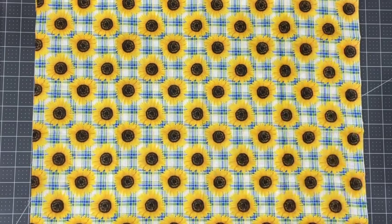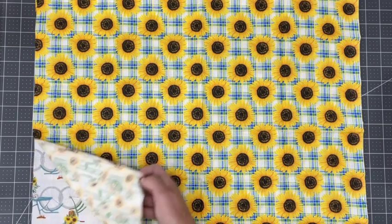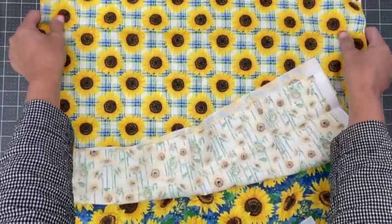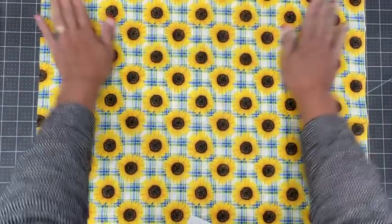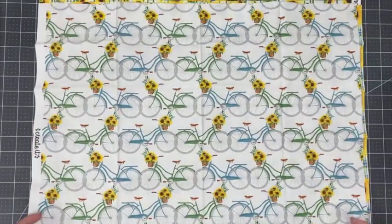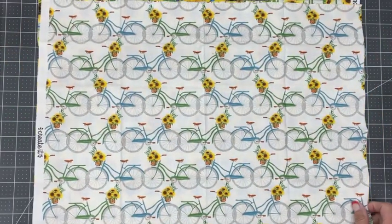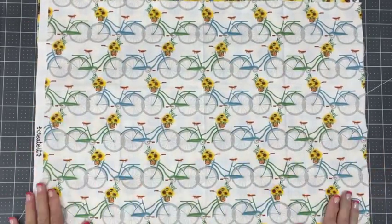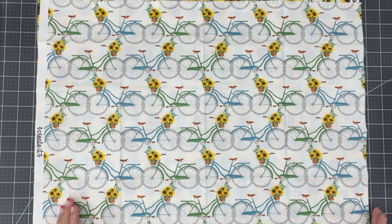My prints really don't matter which direction they go, except for this bicycle print. So I want to bring it up front to make sure I'm measuring it just the right way. I'm going to put it on top so I can see that I want the height of my bag going so that my little bicycles are going the right direction. So I want my 15 going this way and my 14 going across.